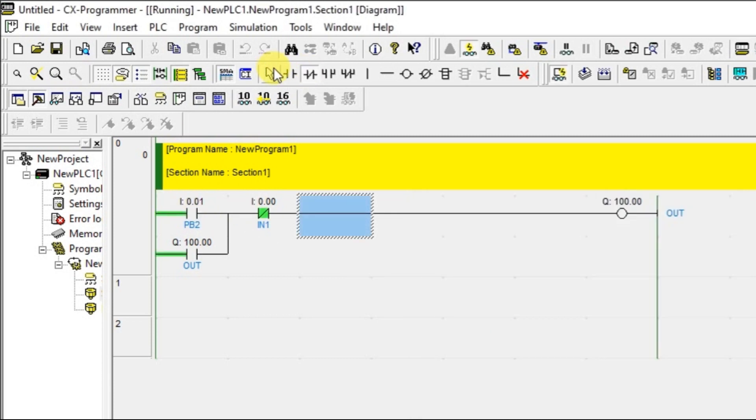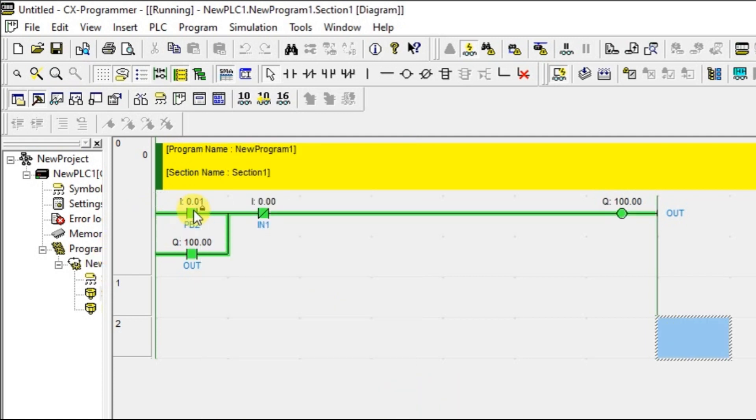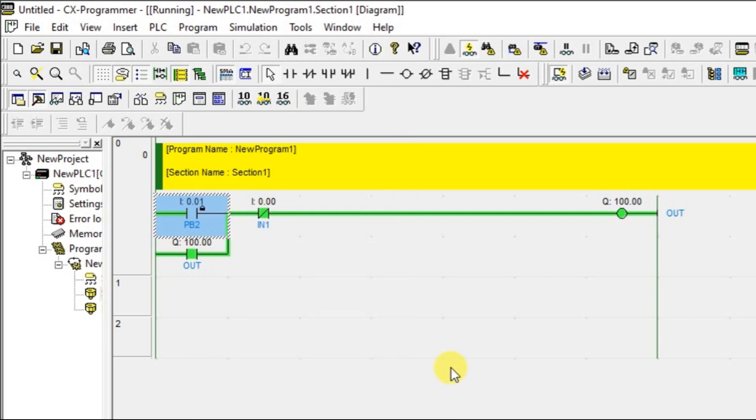Now I am going to turn on the push button — output is on. If you turn off, output is still on. This is latching. Once you have turned on the motor using a push button, the motor is doing some function — pumping water or whatever process is running.